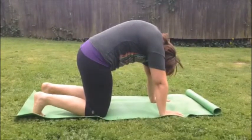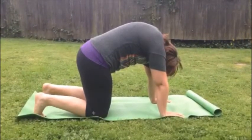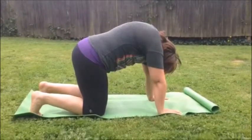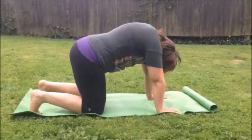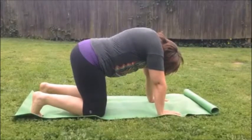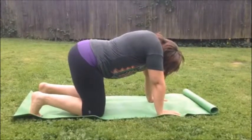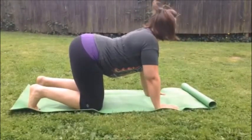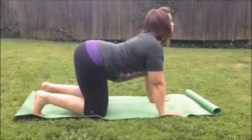She's going to tip the tailbone up and vertebrae by vertebrae, she's going to go piece by piece until she arches the low back, the mid-back, the upper back. She's going to open up the shoulders, and then finally she's going to bring her head up into that cat position.